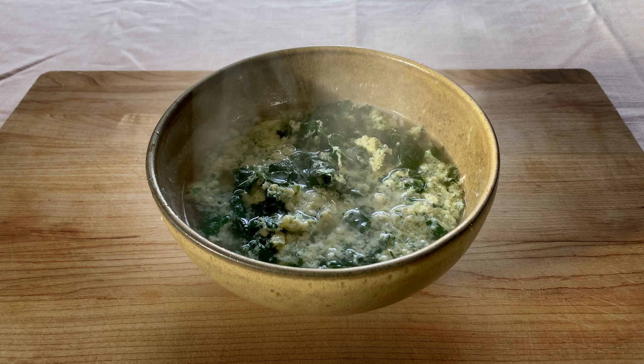Egg, grated cheese, breadcrumbs, parsley, greens. What do these ingredients have in common? Super easy, healthy, deliciously satisfying soup.